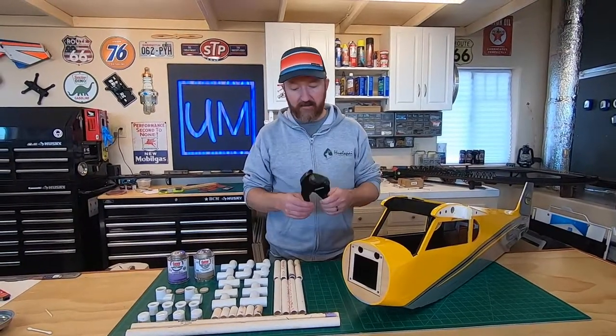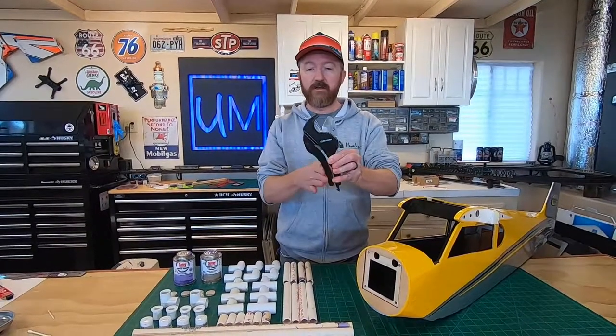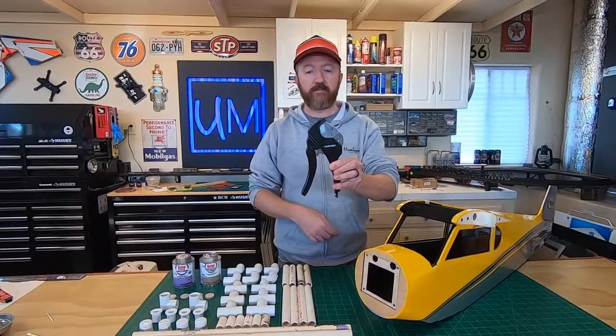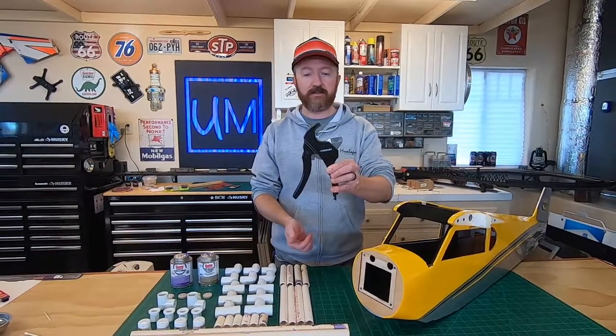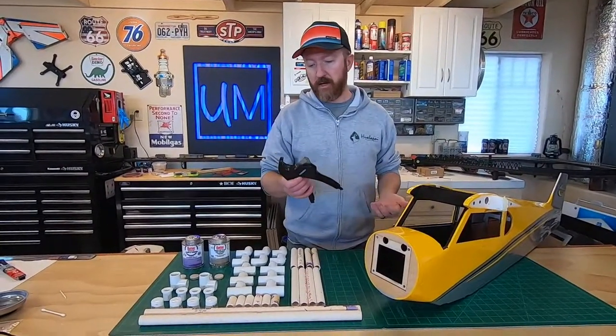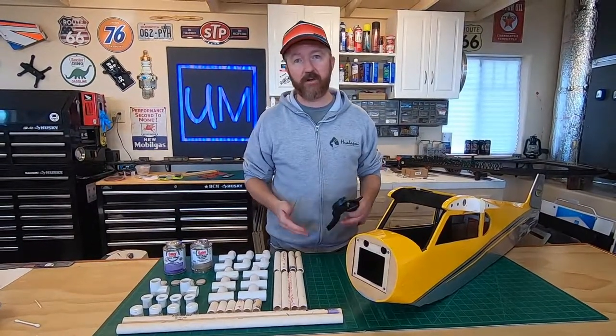We've got PVC cutters - they're not mandatory but they make cutting the pipe so much easier. I highly recommend getting these; I think they're less than ten dollars. You can use a hacksaw but that's a pain and it gets messy. We like these.